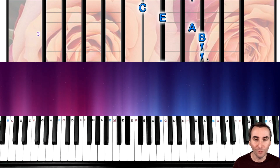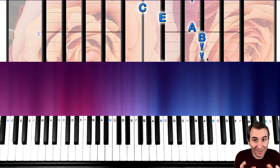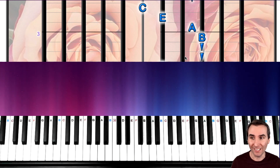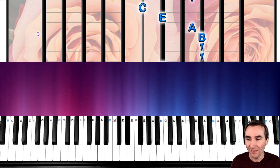I go into the fingering reasoning more in the full version of the Fur Elise course, which has many other fun and interesting little secrets about how this piece was composed by Beethoven — what was going on when he put it together. I won't get into all that here because that's what the whole course is for.